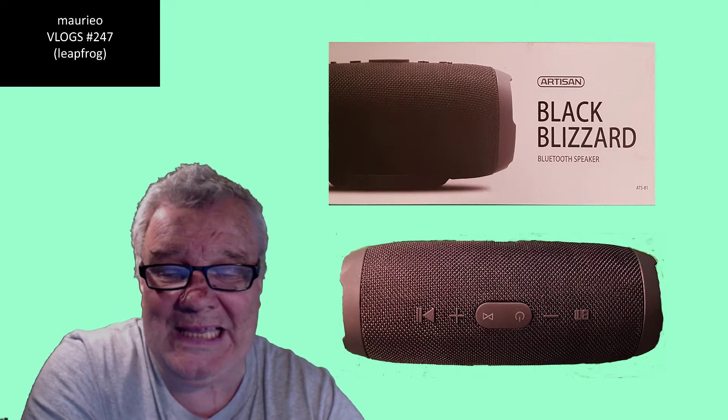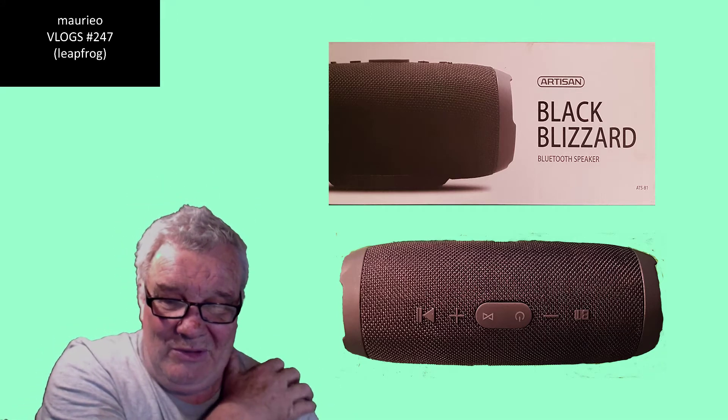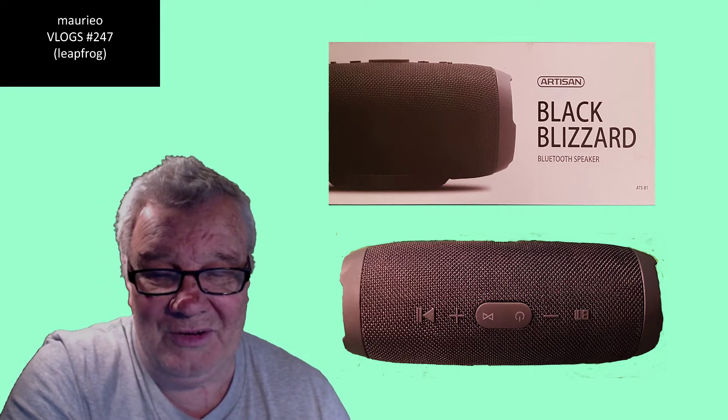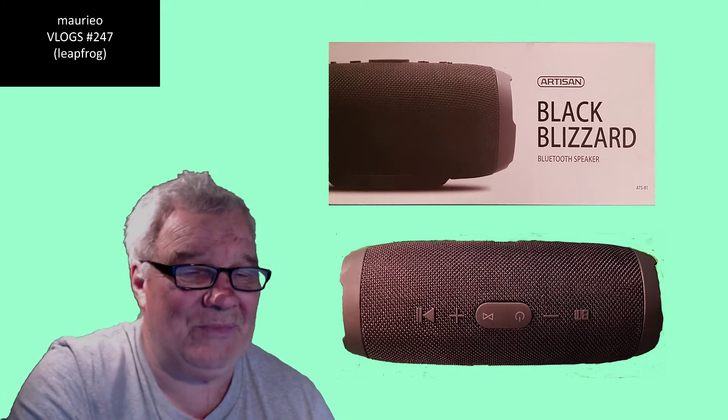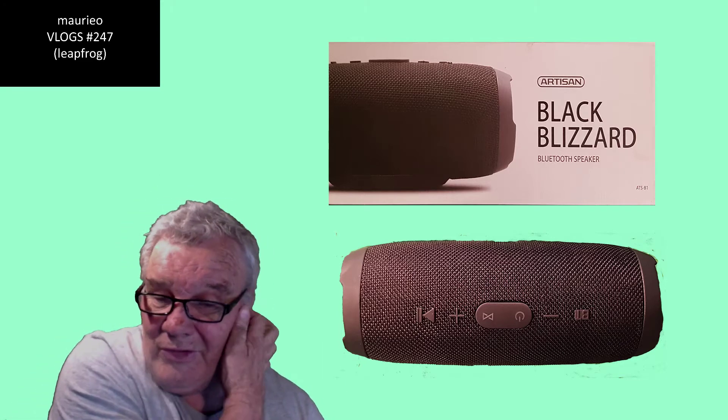So today I thought I'll go and get one of those Bluetooth speakers, and I can just run it off my phone. I went and bought a Black Blizzard Bluetooth speaker - it was the cheapest one in the shop at PV Tech, where I buy most of my computer gear. I had a bit of a look around and then I saw this one, 49 bucks - you can hardly go wrong with that.